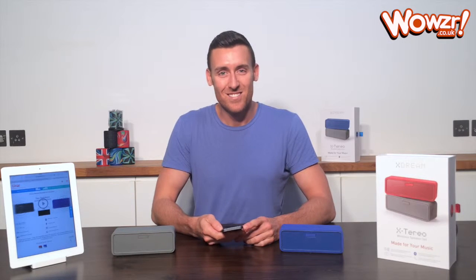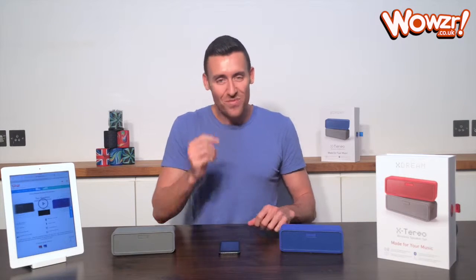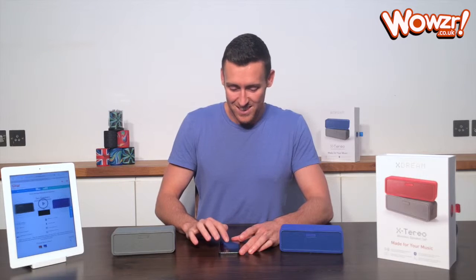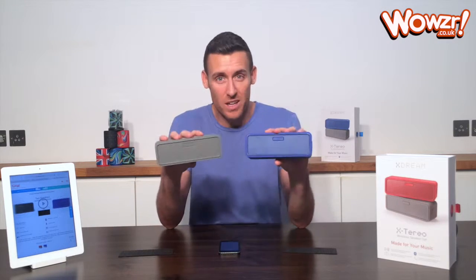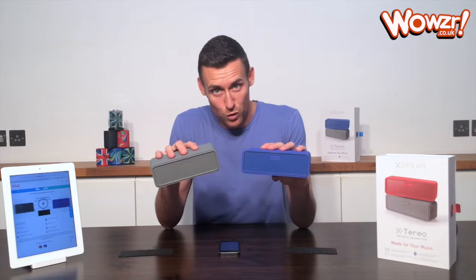Here we go. Alright, so I'm just going to pause that. As you can see, the sound quality is absolutely incredible. And the best part is you're getting two speakers for less than the price of one of the famous brands you all know.